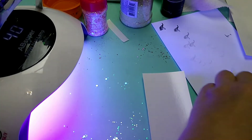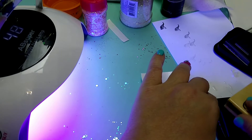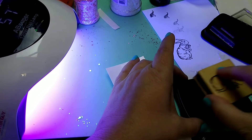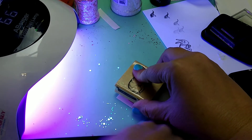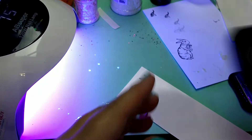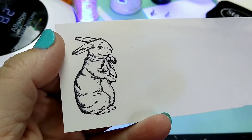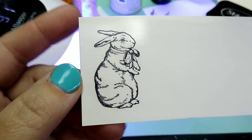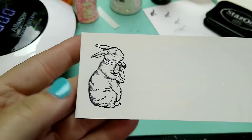While that's curing, I'm going to go ahead and stamp this rabbit image. And I am using the StazOn. This is the Water Slide - it's the LaserJet Water Slide. I keep wanting to say inkjet, that's why I'm pausing every time. It's LaserJet Water Slide, so it's going to work really well with the permanent inks. I'm going to let this dry for a little bit before we try to use it.